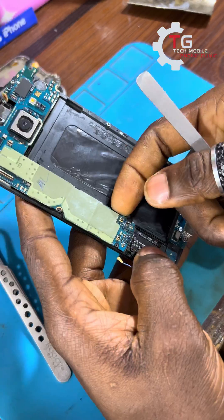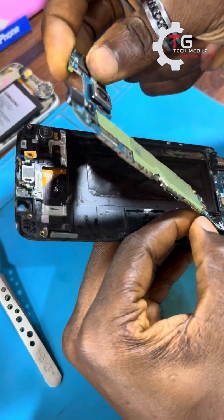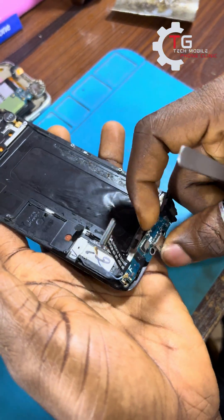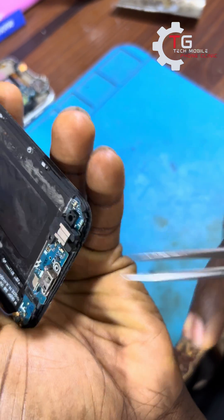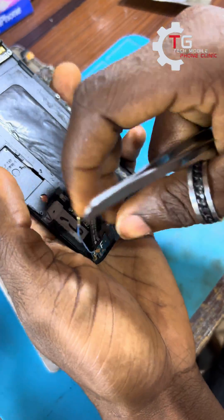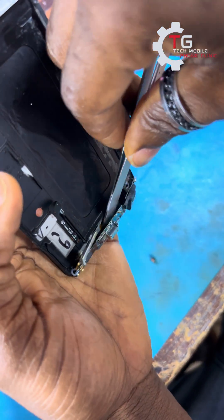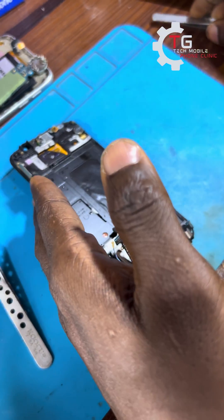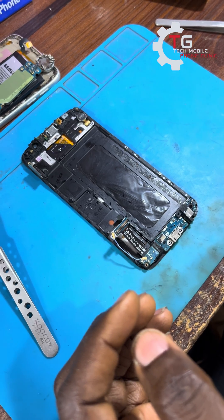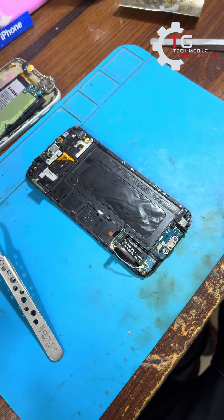What some people do is heat the charging port with high temperature so they can unmount it, but if you look at some videos online you can see that it's kind of risky. This method I'm about to show you is less risky. The on button is plastic and high temperature can melt it, so I'll show you tricks on how to avoid damage to the screen or the home button that is beneath the charging port.